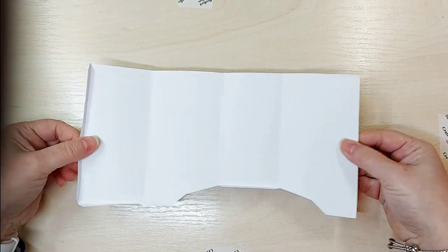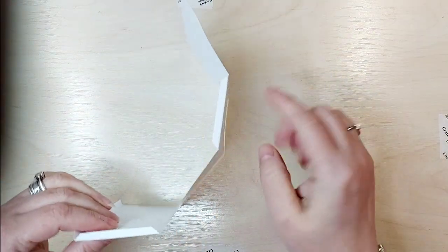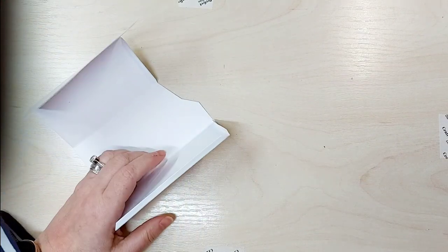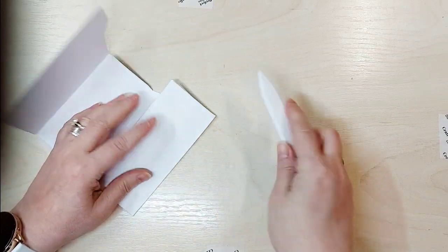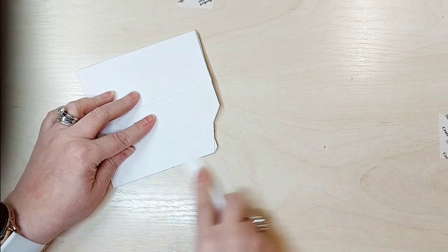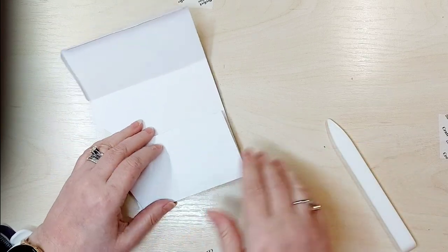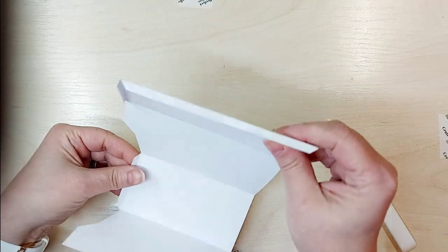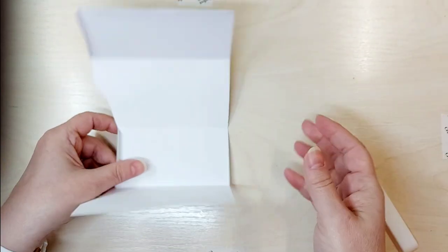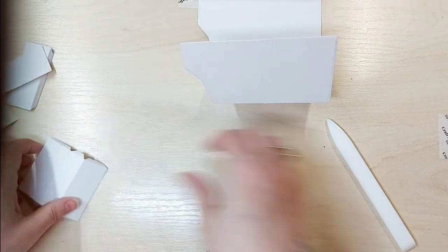That is what it cuts out — one whole piece. You've got glue tabs here, here, and here. You need to burnish all your score lines with your creasing tool to give it that lovely crisp finish. I've actually used 300 GSM for this one, but normally I would use 240. I do like to work with 240 because by the time you've added your layers it's more than thick enough. So I'm just going to score these pieces.